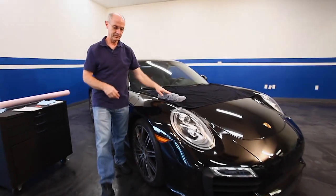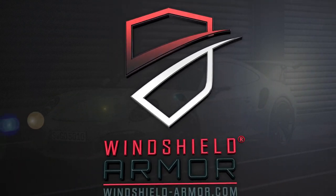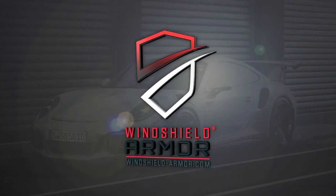Again, thank you for purchasing our windshield armor products. If you have any application questions, please email us at installs@windshield-armor.com.